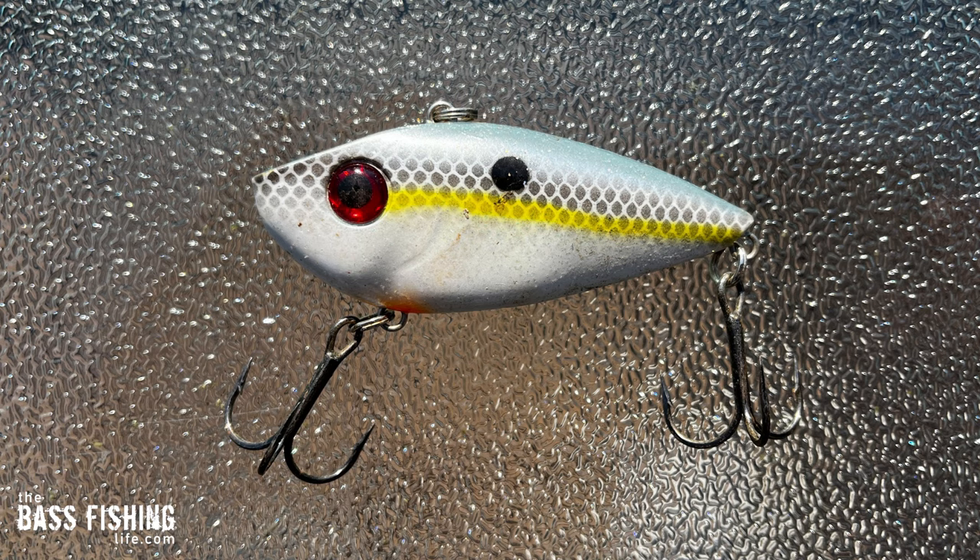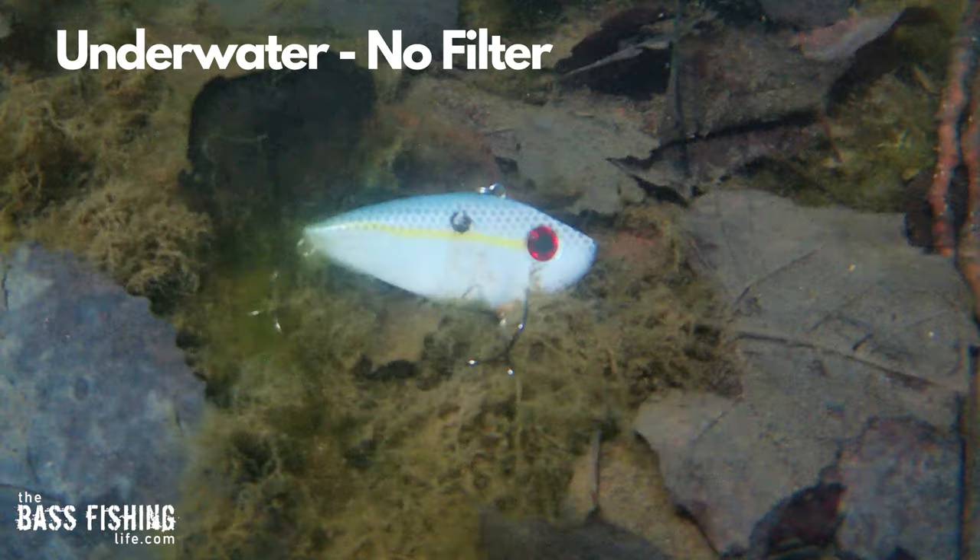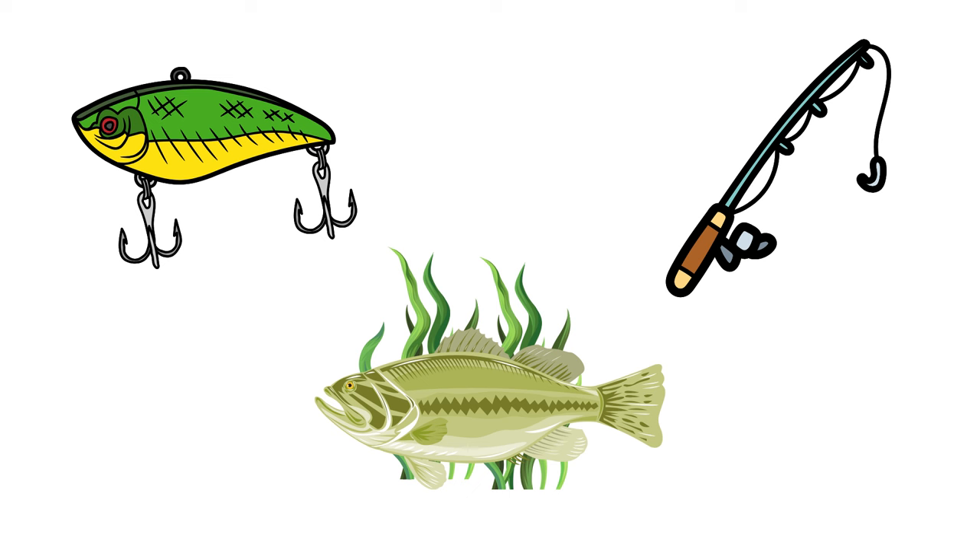What about one of the best-selling colors in recent history — sexy shad? Here is how we see it laying on the table, and here's how it looks missing the blue part of our vision. The chartreuse line takes on a little bit of a reddish tinge. Then here is how it looks underwater.